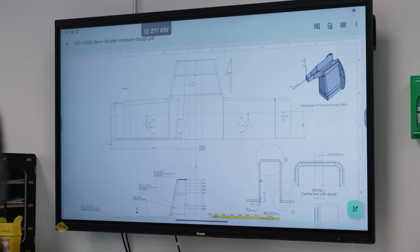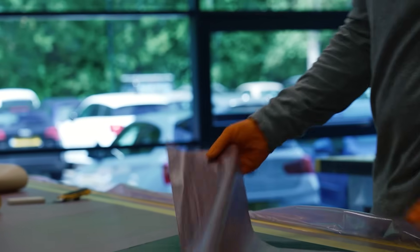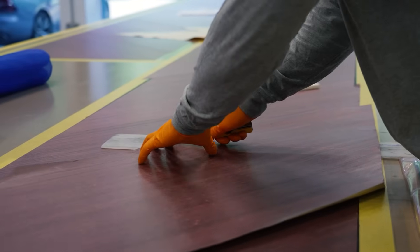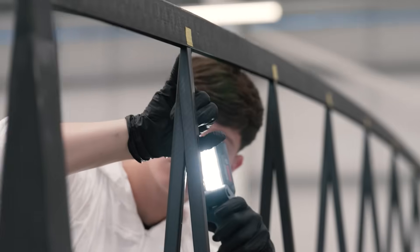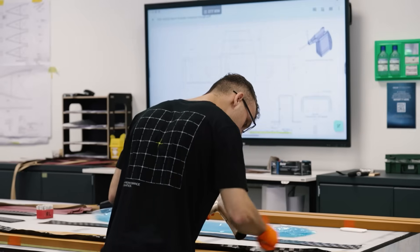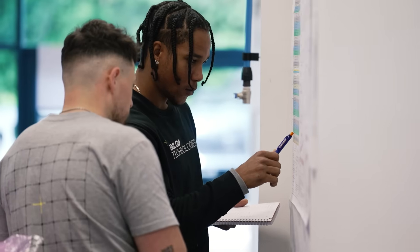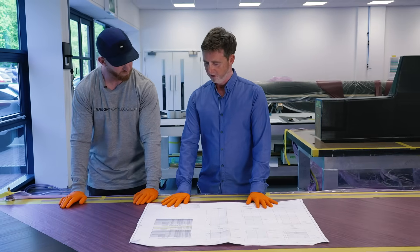The composite team works to a drawing with a technical specification, with information like how many layers, what type of carbon fibre to use, and how to lay it at different angles for particular strength. This is crucial, as not only does every part need to be the same, but it needs to be built to the engineer's specification for performance and safety. This is your instruction manual.